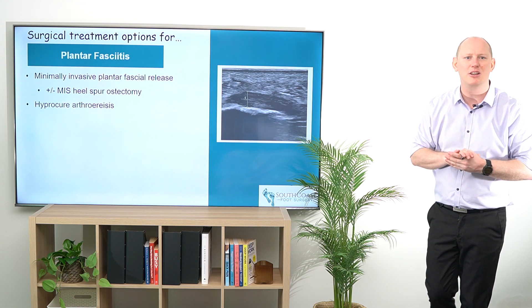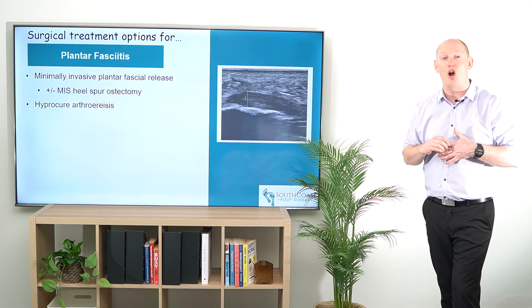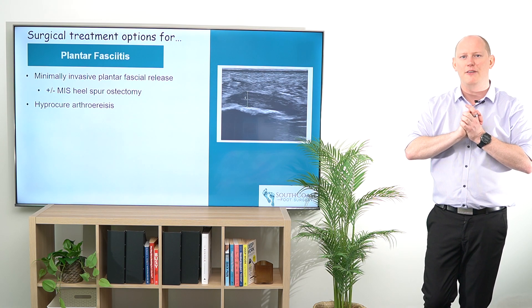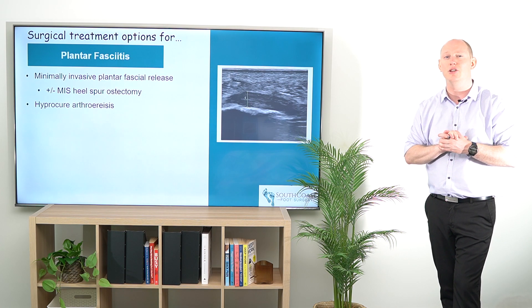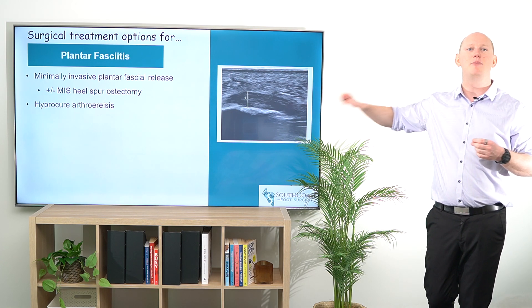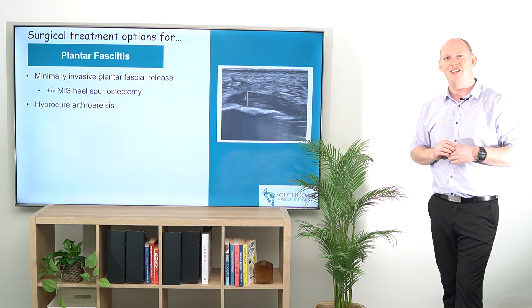More than happy to hear your comments on these. I really do love the minimally invasive approach over an open approach for plantar fascial release and spur ostectomy — I find that it works fantastic. Similarly, the HyProCure arthroereisis is a really good option. If you like what you're seeing, hit the subscribe button and have a look at some of our other videos. I'll see you guys and talk to you in the next session — cheers.